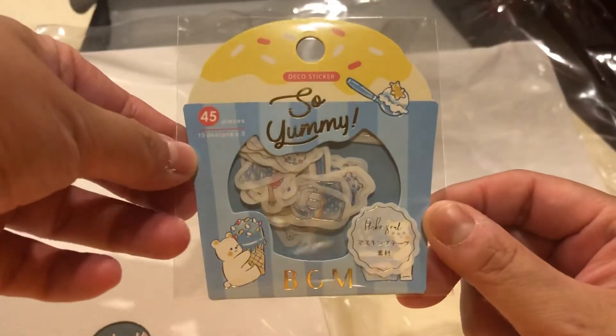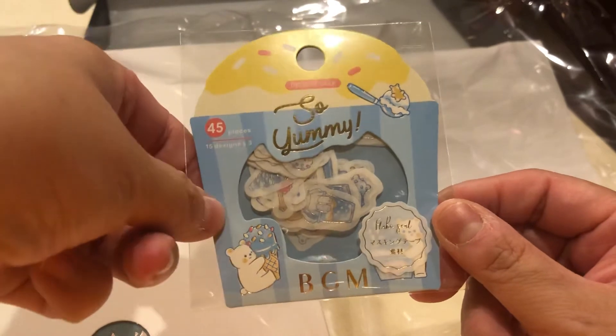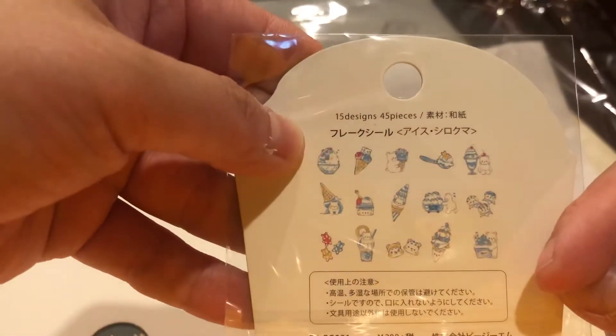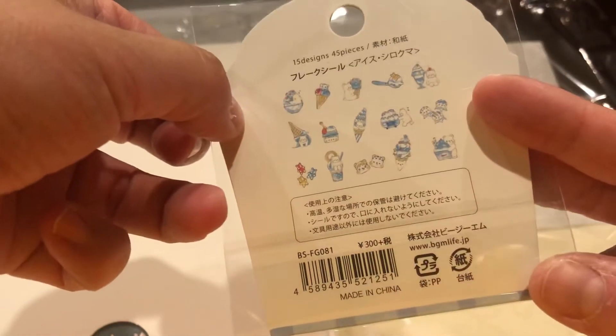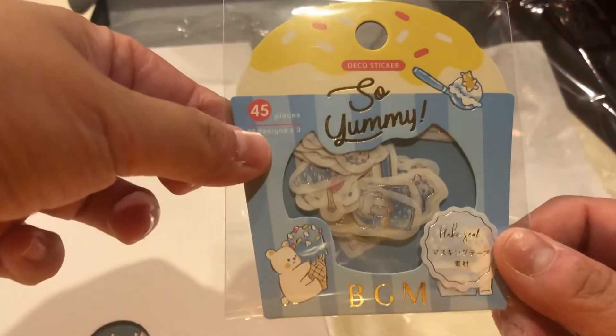And then the stickers are really cute — it looks like these washi tape stickers. It has a little bear, and then there's some design in the back. Looks like ice cream — just very summery theme. These are cute little stickers and it has 45 pieces.